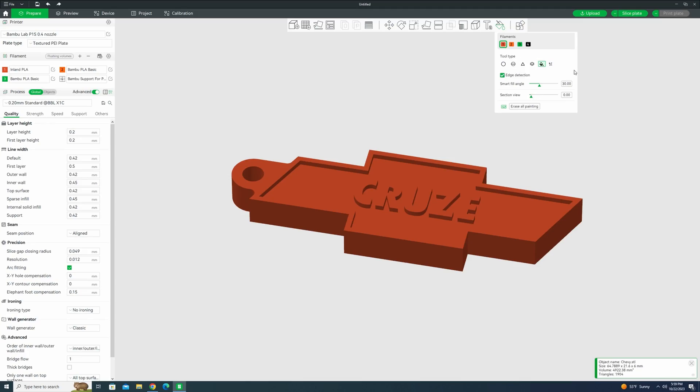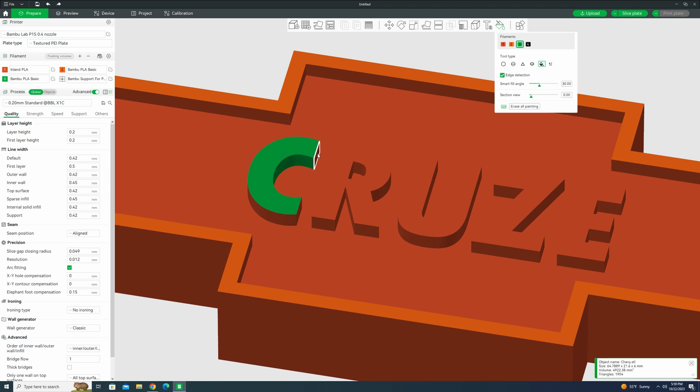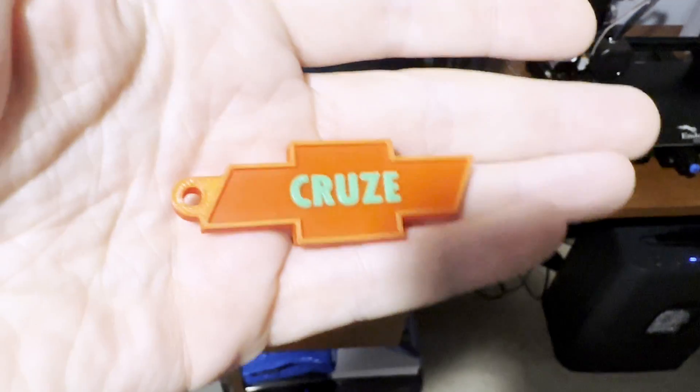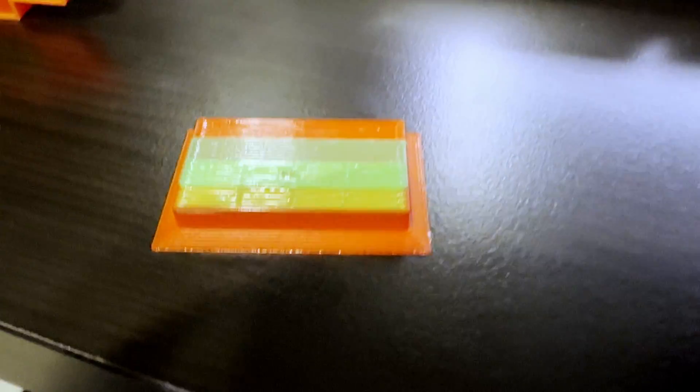Here I have a basic Chevy keychain that I use on my car key, and I'm going to try using three different colors for this. So first I'm going to use the orange with the fill on the top layer, and then I'm going to use the green — I want the text to be green, so let's select the faces of the text. I made this keychain back in 2021 for a video — I think it was like the third video on my channel. I will definitely be replacing it with this new one.